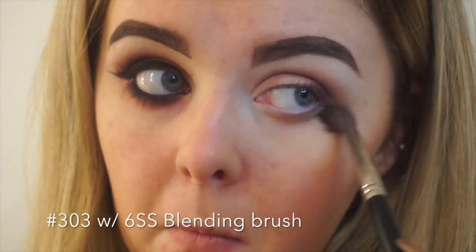I'm now taking shade 303 on my 6SS brush under my lash line to start smoking out the color underneath. I personally like a really blown-out smokey eye so I'm placing this color quite low. I'm now taking my 10S taper brush again with shade 301 and packing the color underneath my lower lash line, making sure I bring it right out to the outer corner and making sure it's connected to the color on top of my lid.